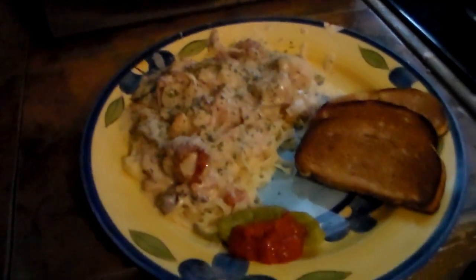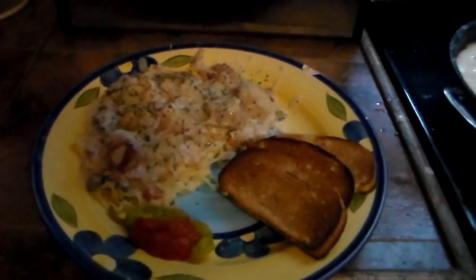There we go — that's the alfredo with some garlic toast, a mild pepperoncini, and ajvar eggplant sauce as a mini salad. There you go, that's the Mother's Day meal, all plated up.